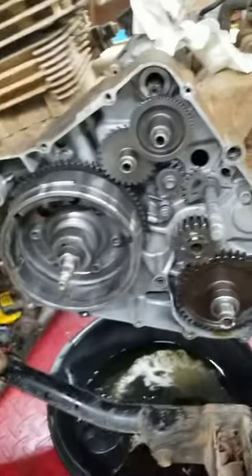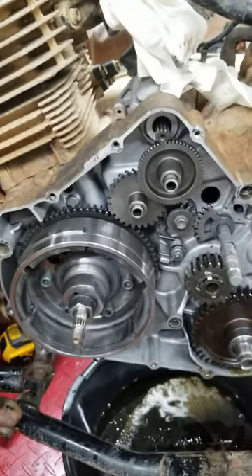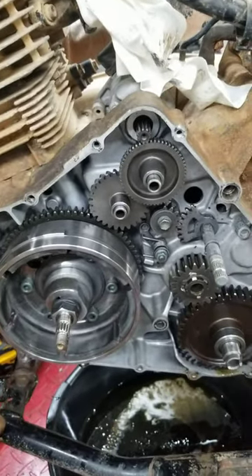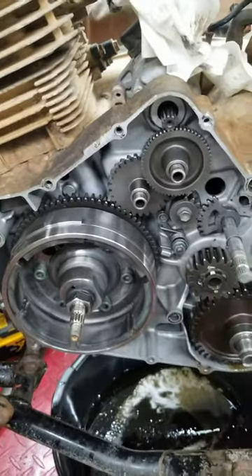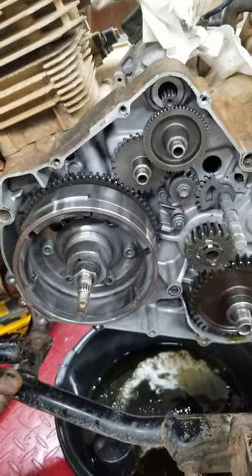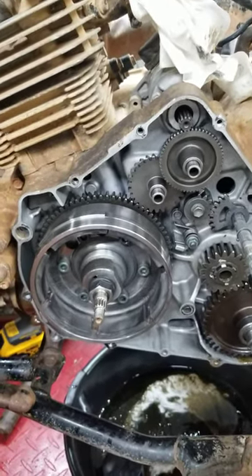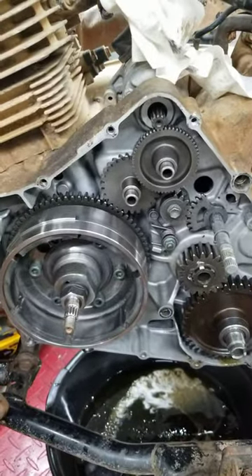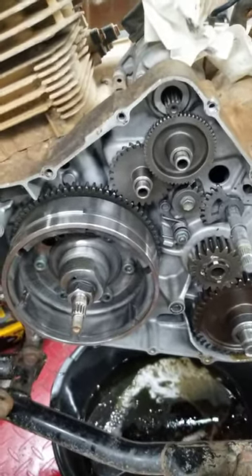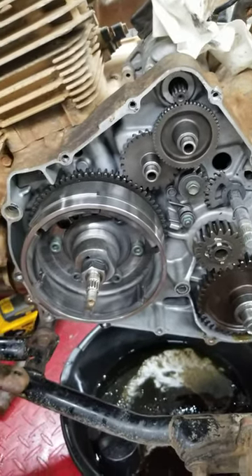Alright guys, another short little video here. This is a 2002 Suzuki Ager — I bought it as a project and realized the starter wasn't turning over. Before the start, everything was fine. I had to pull the side cover off to see what was going on, since it's been sitting for a while and I didn't want to try pulling the crank on it.